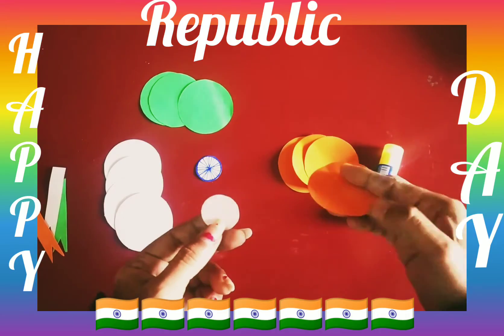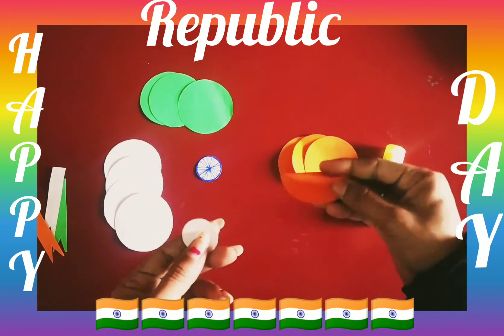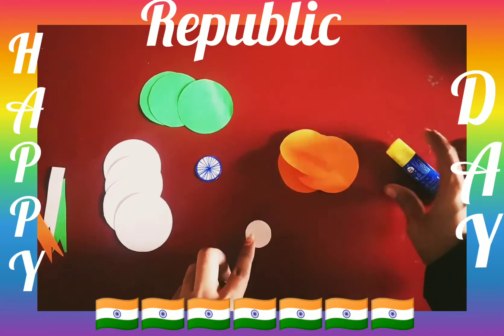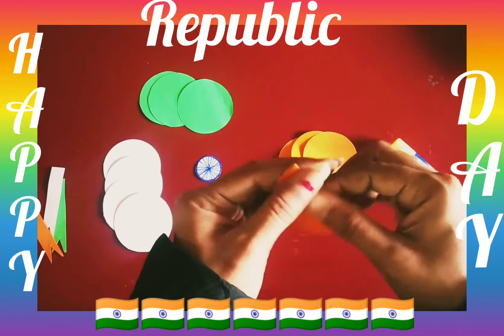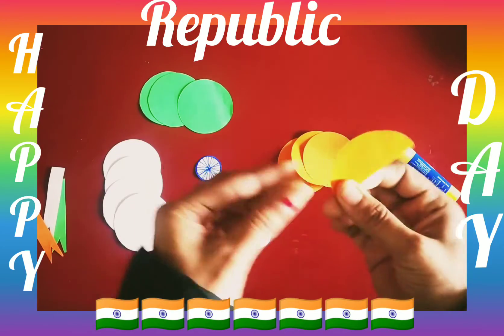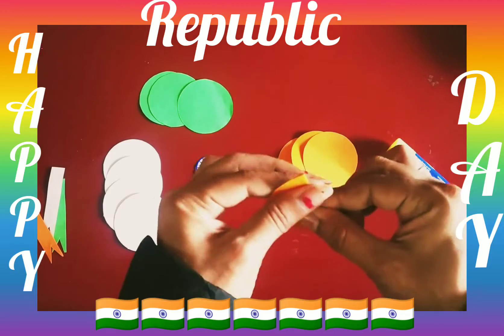The top of the flag is saffron color — it means Kesariya. So you have to take this circle shape and fold it like this. With this circle shape, you have to make it a semi-circle shape — you have to make it half.